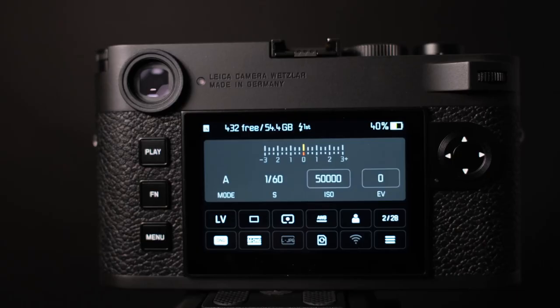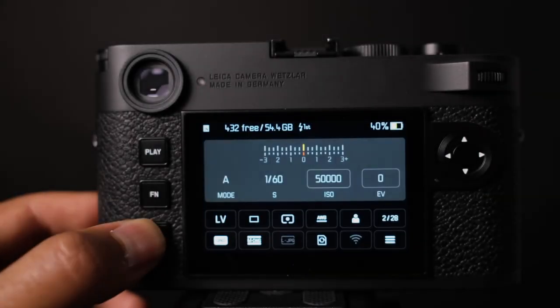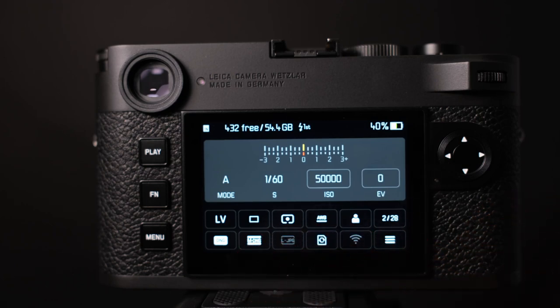The M11 features a similar menu system to the SL2 and Q2 models, organized into five pages with six settings each — a mere 26 options total — accessible by double-clicking the menu button or tapping the three-bar icon in the status screen. The status screen is Leica's quick menu, housing 12 of the most common options like metering, drive, and file format. The menu is bare-bones but in typical Leica fashion, organization, hierarchy, and naming conventions are immediately clear. The menus are clean, modern, and easy to navigate — refreshing compared to complex designs from other manufacturers. The camera also has a programmable favorites menu, a customizable page housing your most-used settings, recalled first when double-tapping the menu button.